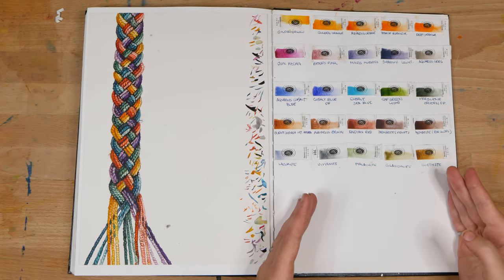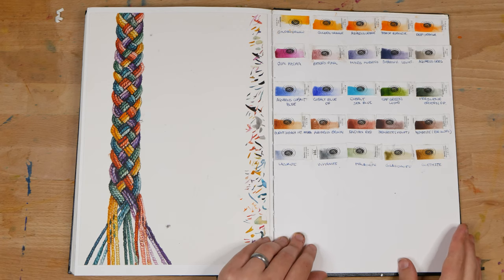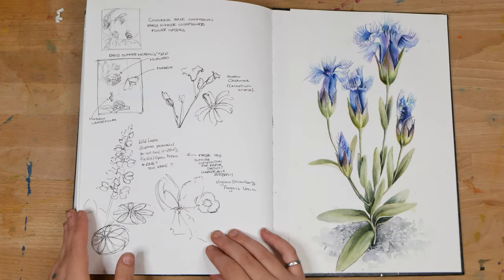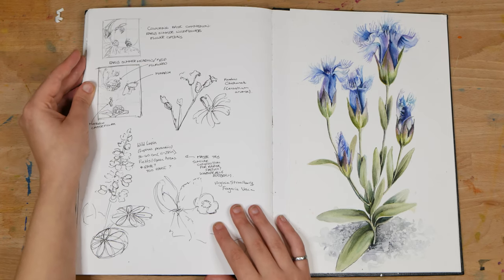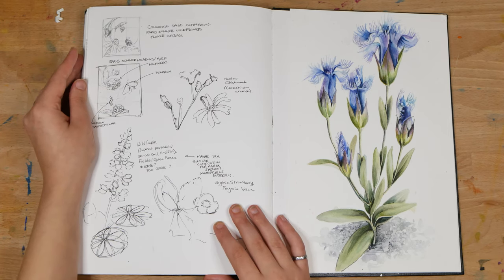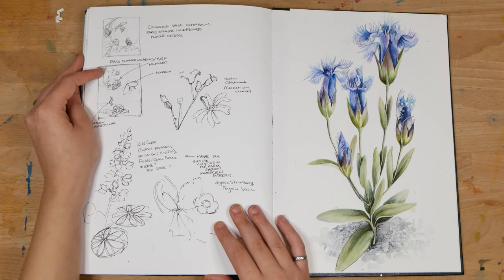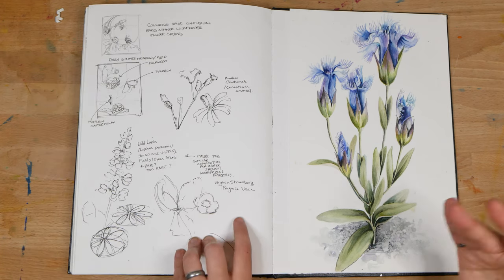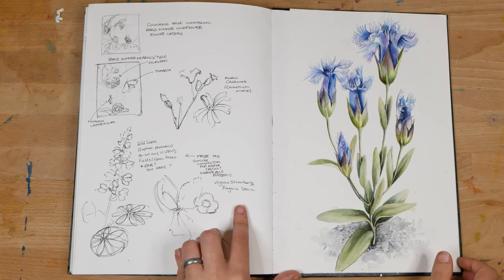On the next page, on the left I've got some very rough planning for a coloring page commission that I did for the City of Kitchener, and some other wildflower sketches. There was more of that on the right page, but it was really ugly, so I pasted in a painting that I wasn't going to sell.